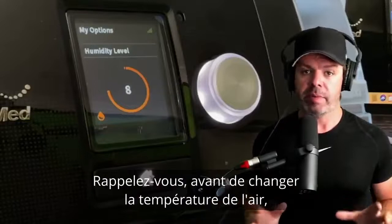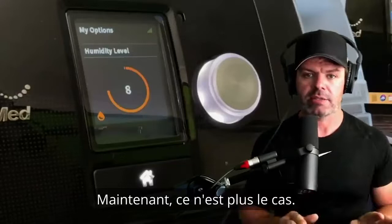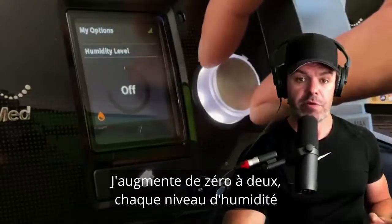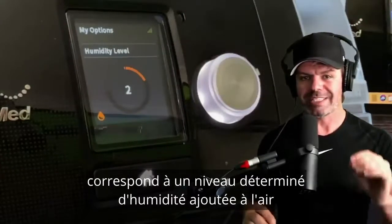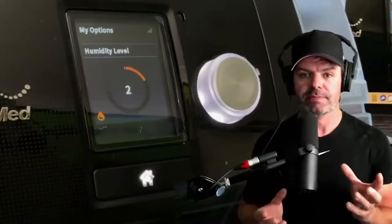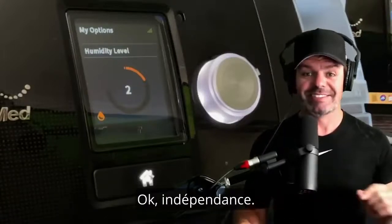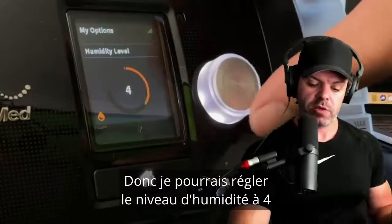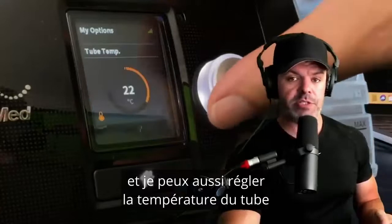In manual mode, the tube air temperature and the humidity level are no longer in sync — they are completely independent of each other. Remember, before, when you changed the air temp the humidity followed. Now that's not the case. Going up from zero, one, two — each level of humidity corresponds with a set, determined level of moisture added to the air, independent of the air temperature. Independence — that's what manual is about.